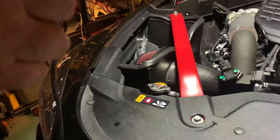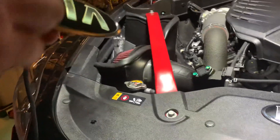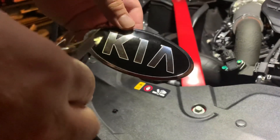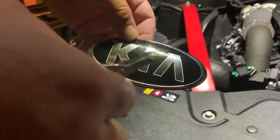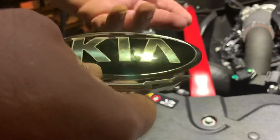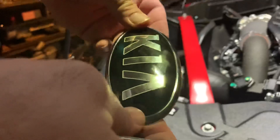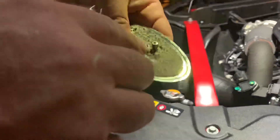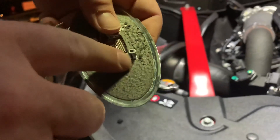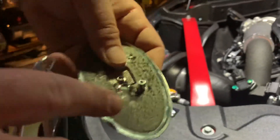Hey guys, this is First Coast Stinger. I wanted to share with you a trick today to do with these badges. A lot of the Kia Stinger owners will remove their badge and then they're trying to figure out a way to use them, but they've got these posts on the back. I've already removed two from this one, but I wanted to show you how you remove these posts.